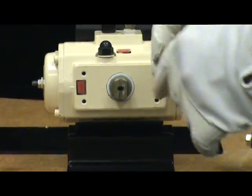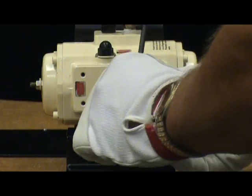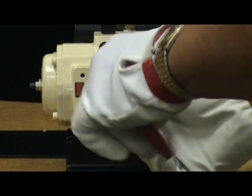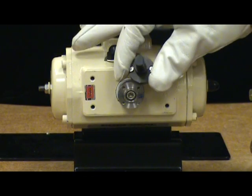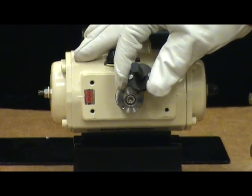In mounting a DVC 6200 to the quarter turn actuator, we must first attach the coupler to the actuator shaft. This is done with one allen head bolt. Then attach the magnetic assembly onto the end of the coupler with two slotted screws.